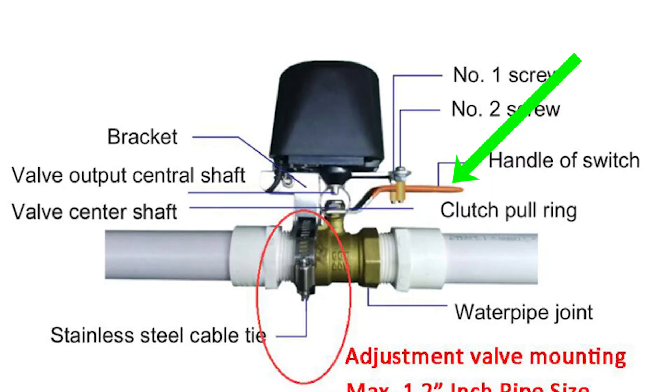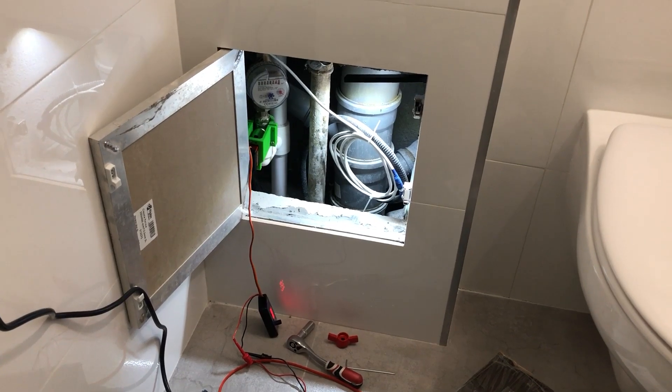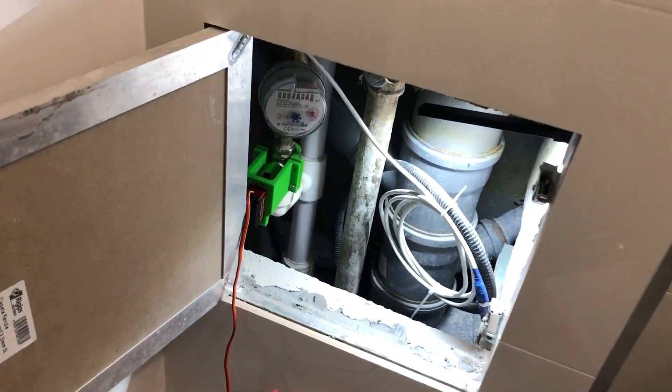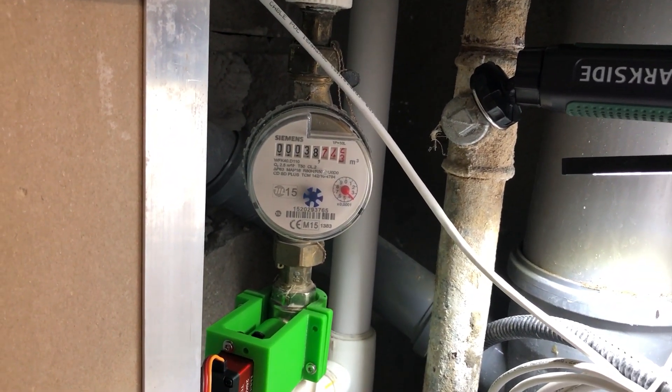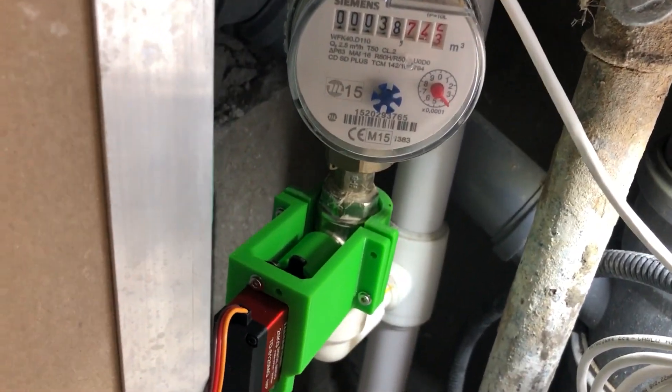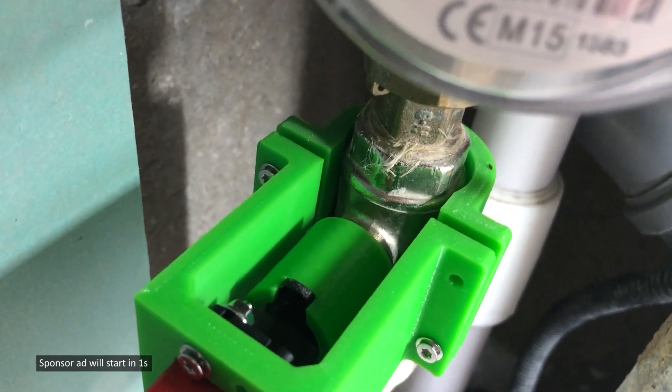I'm also aware of servo-type accessories that connect directly to WiFi, but they seem to be designed for lever-type valves so they wouldn't work for the style of valve I have. The technical space is also quite small, which would make the plumber's job difficult. So instead I opted to design a servo mechanism that goes on top of the standard valve and actuates it without requiring any modifications to the piping.